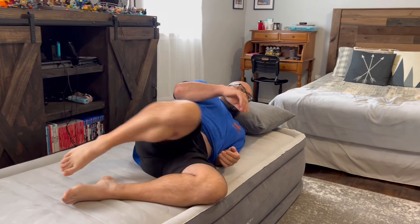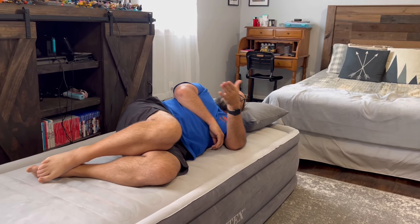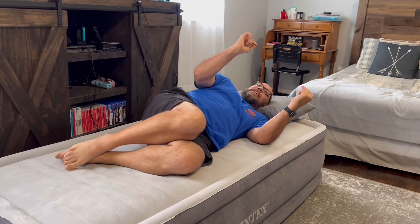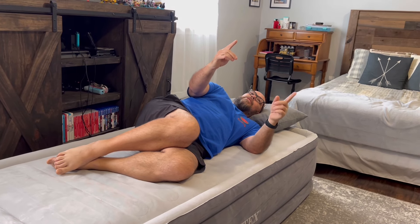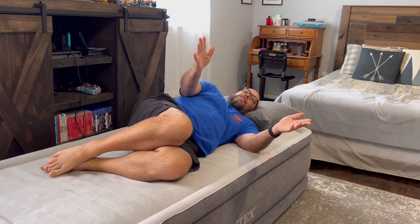Obviously I haven't laid on it yet, so we're going to give it a shot. It feels nice laying here, but the true test is going to be sleeping on the thing, and that's going to take a little time. When you come back, we're going to give you the lowdown on how it slept.